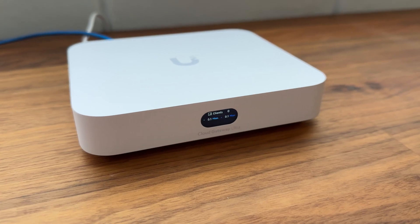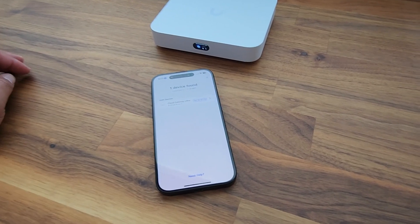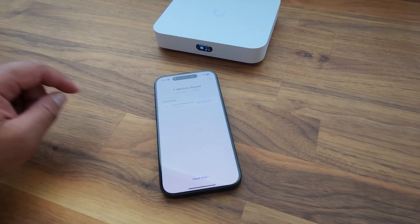There's also an LCM display up front for quick management checks. The power supply is very small and connects via USB-C, which goes into the back of the UCG Ultra. To set up the UCG, we'll use the UniFi mobile app and connect via Bluetooth — this is by far the simplest way to get started.